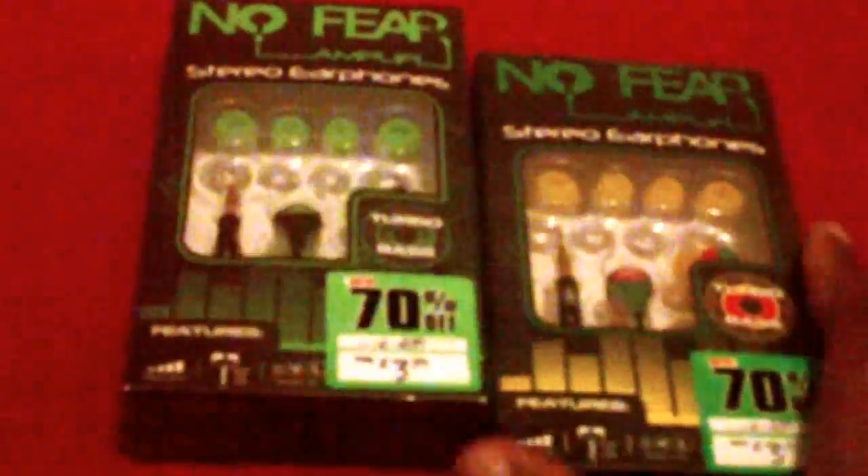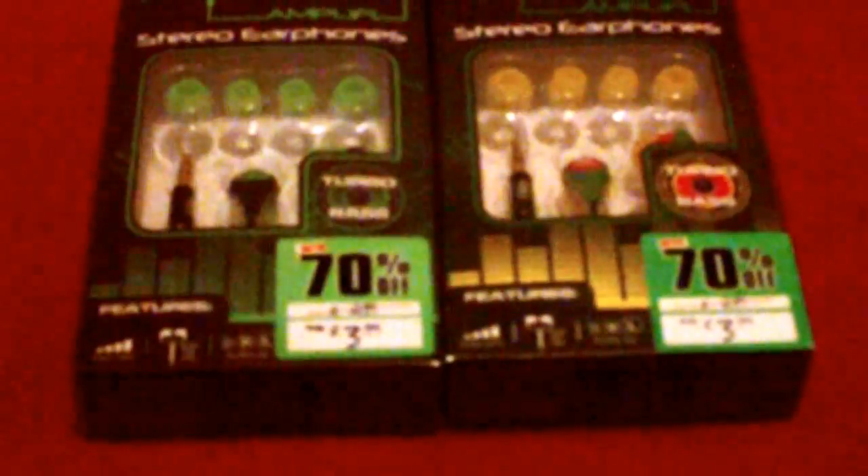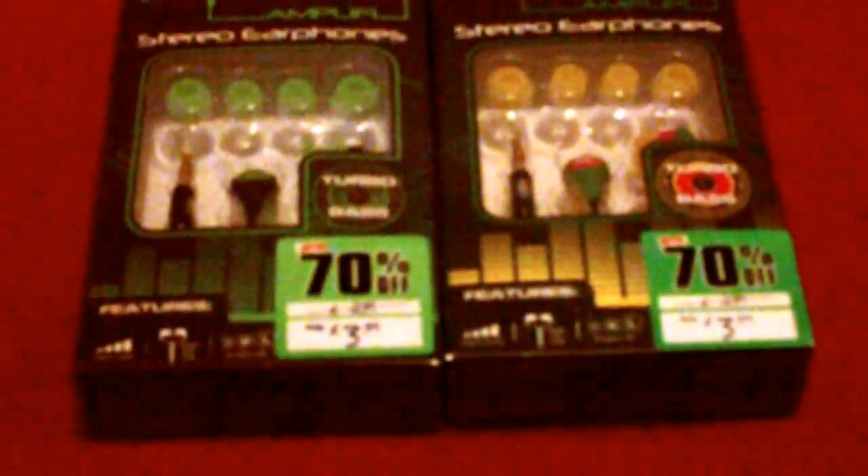Hello YouTube, this is Sean from TechReviews. I've got an unboxing of a No Fear Amplify Stereo Earphones. I got two pairs of these — they were on sale — and I just wanted to do a quick unboxing today.